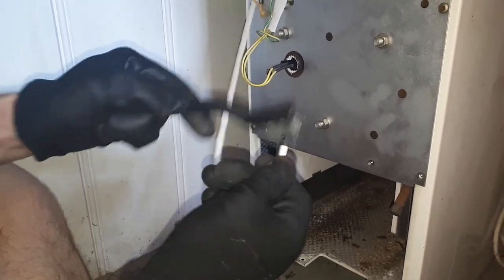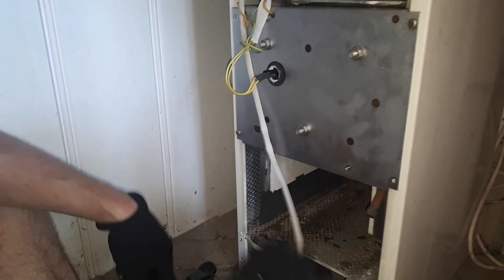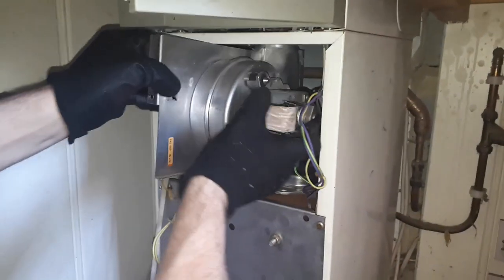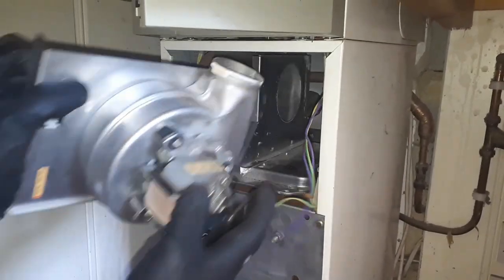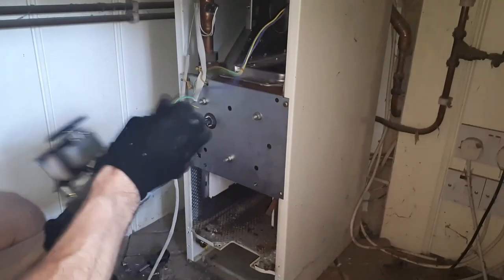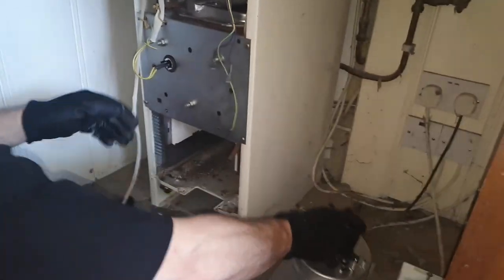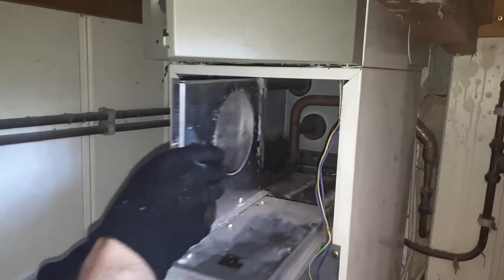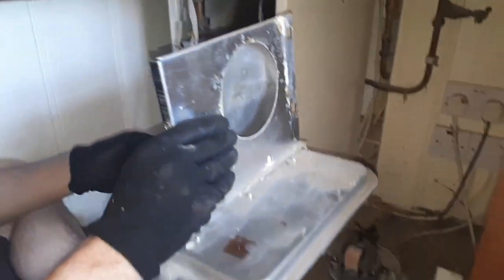To remove the fan and flue hood: two screws holding the flue hood in, one screw holding the fan. It can get a bit seized so you might have to ease it out with a flat head. Remove all the cables and the tubing connected to the fan. Pull the fan out first and then followed by the flue hood. Check the seals — if needed you're going to need to replace them.